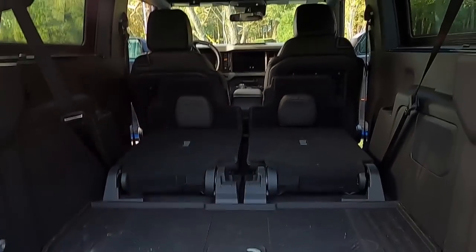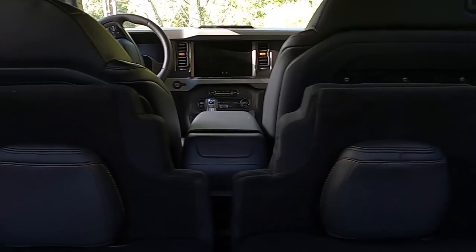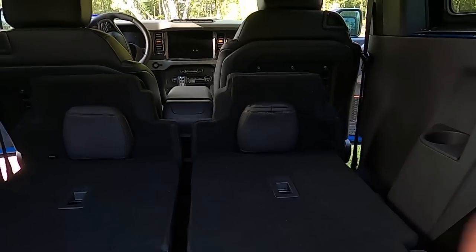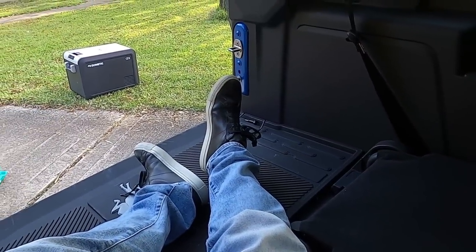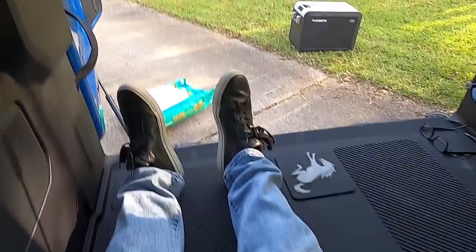Here is the space with the rear seats folded — it definitely is more space, but you've got to deal with that hump. Because you have to flip the seat cushions up, you actually lose a little bit of space. I'm hopping in — if I lean up against this, my feet are not hanging outside the vehicle. This is diagonal — I'm about five-eight, five-nine.